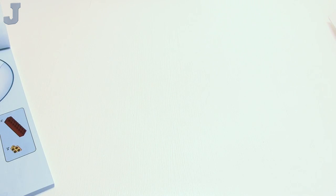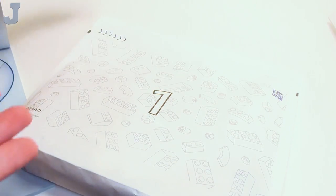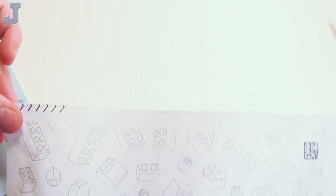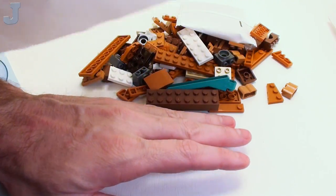We're going to start with bag one. At least they're paper bags. That tore perfectly — look how straight that is.